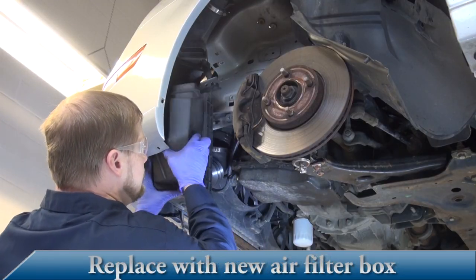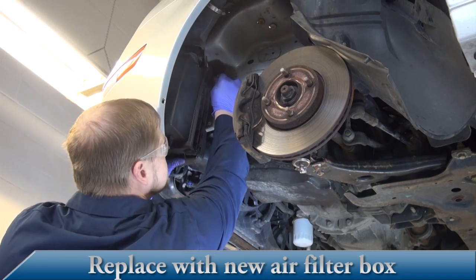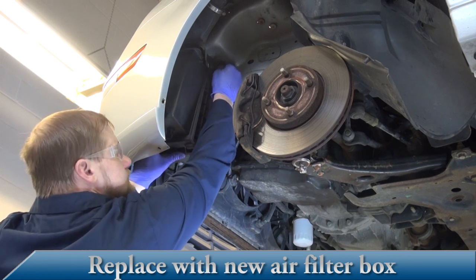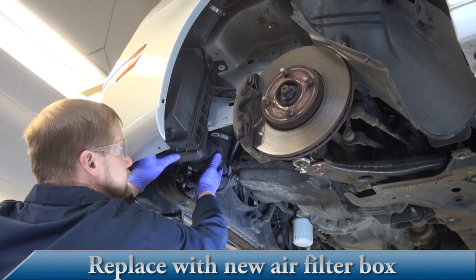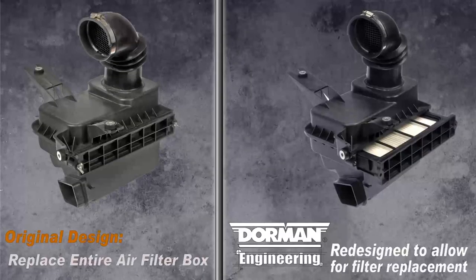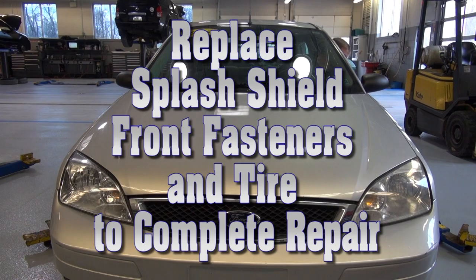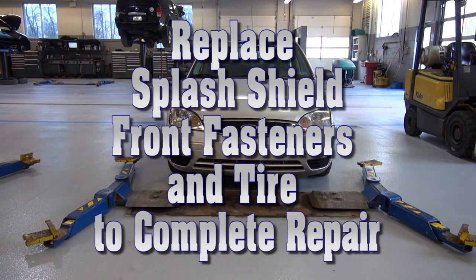Replace with the redesigned air filter box. Now the vehicle's air filter can be replaced without having to replace the whole unit. Replace the splash shield, all fasteners, and the tire to finish the installation.